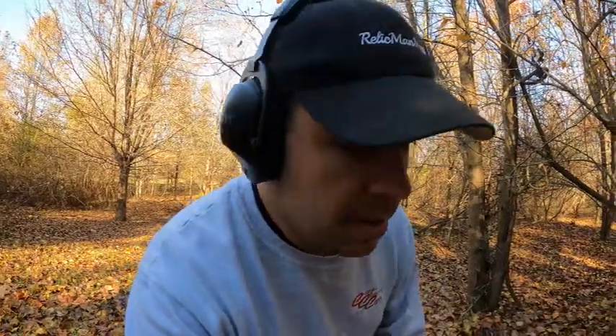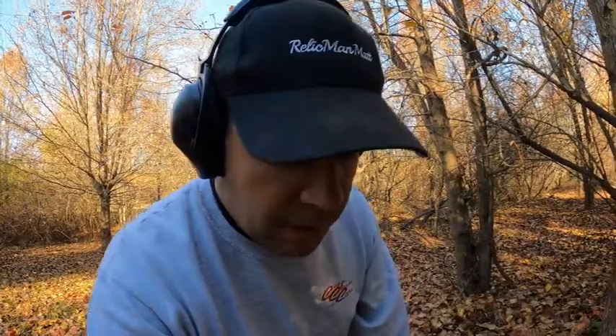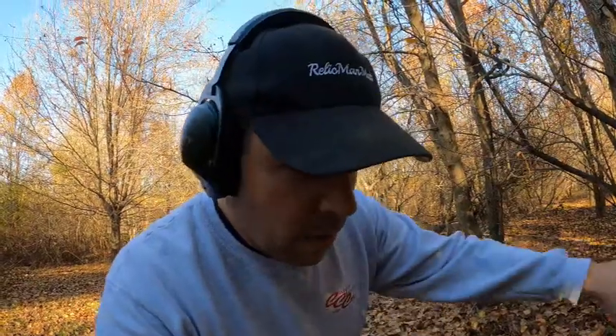I gave up on that last target. I dug down and started getting into burlap and rocks, and I was relatively near the drain field, so I was worried I was digging through the septic drain field. I came over a little bit to the left of where I was — this is where I've probably found 20 bullets in this little area.